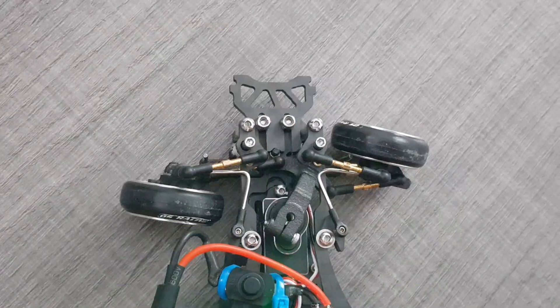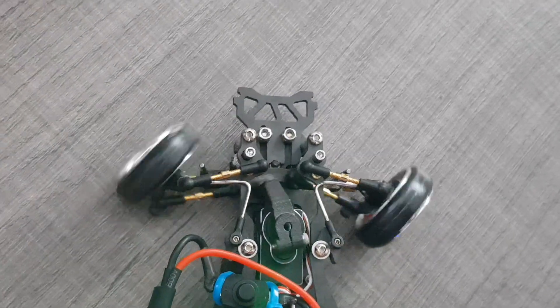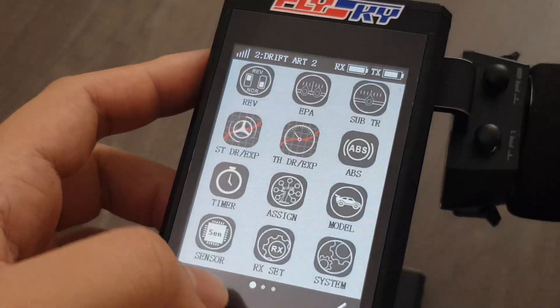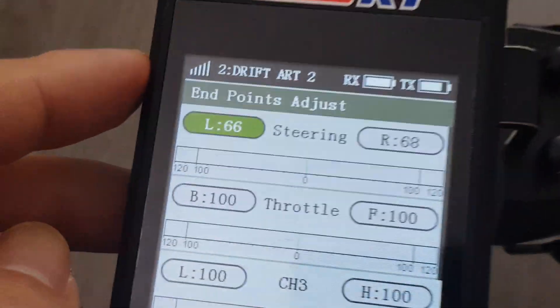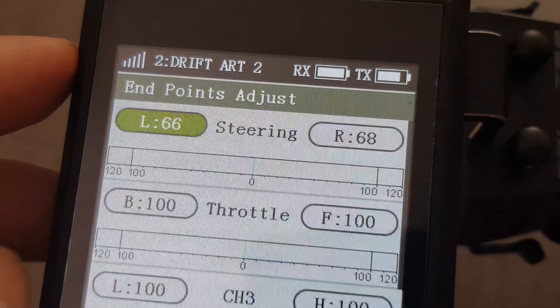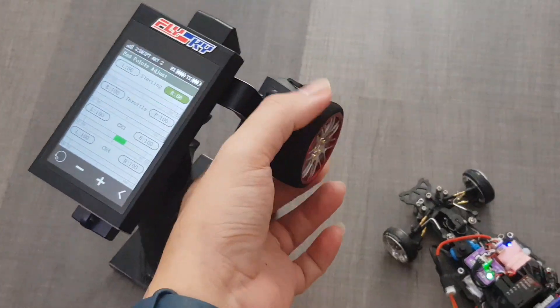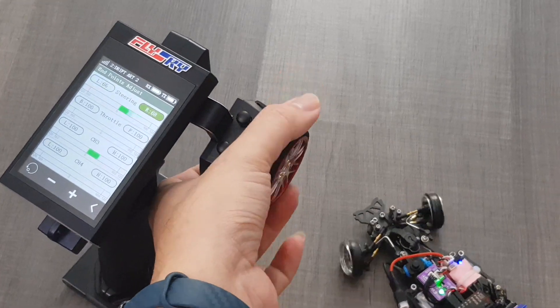It now has L-shaped links connecting the wheels and the chassis where it used to rub. After doing that, I definitely have a lot more steering angle — my end points are slightly below 70 degrees and I can go all the way from end to end with no worries about wheel catching. I can definitely drift all day with this setup.